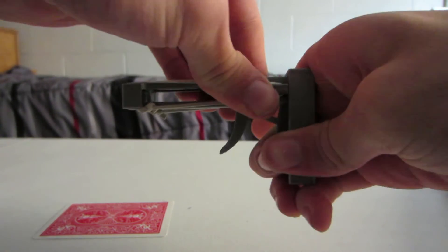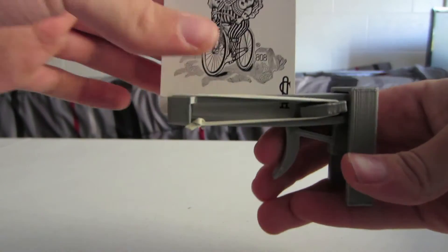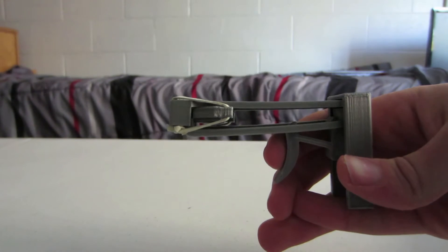Hey, what's up guys? This is Eugene Penland for Penland Designs, and today I'm here to show you my new playing card launcher. Here's my next 3D printed toy. It's assembled using no screws or bolts of any kind — everything is just friction fit together.